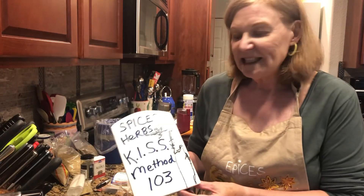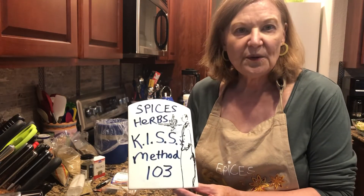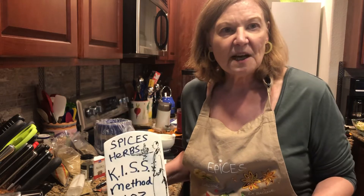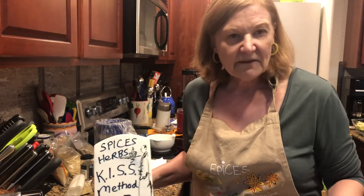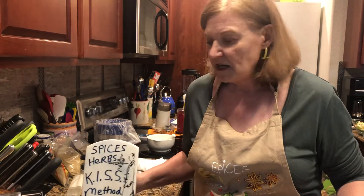Here we go with Spices and Herbs, the KISS method 103. I don't really spend that much time worrying about whether my spices are fresh and up-to-date. I've got a system, and you're going to have a system now too.